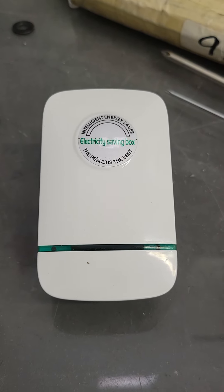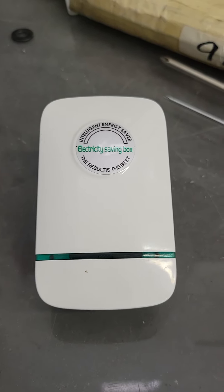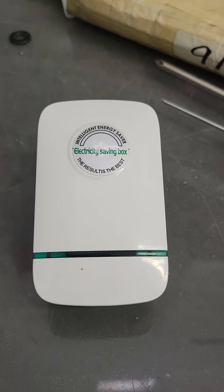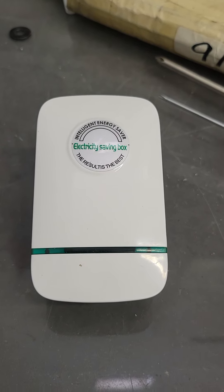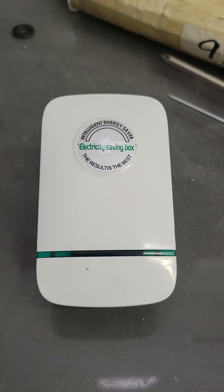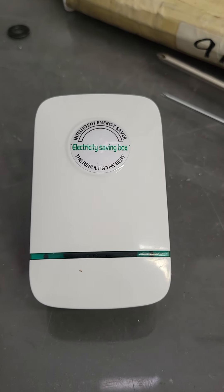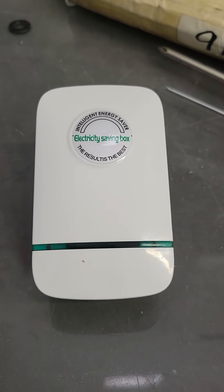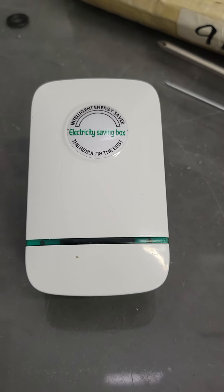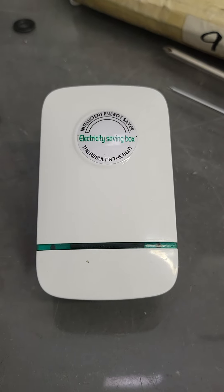I thought to myself when I saw this, it sounds too good to be true, and I just don't believe there's anything you can plug into a socket that's going to save you power. But I did it. Got the electric bill today. We had a somewhat cooler month in September, but our electricity bill was $80 higher than the month before.